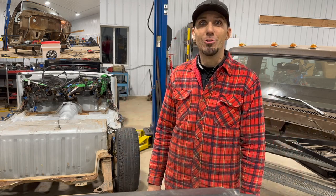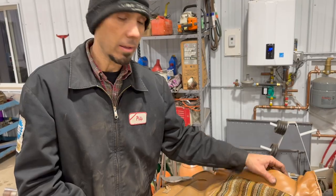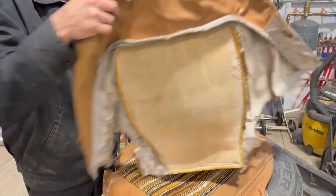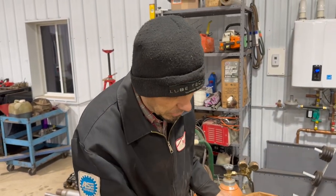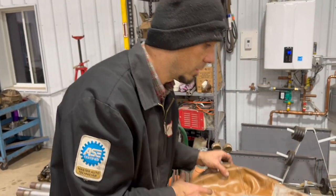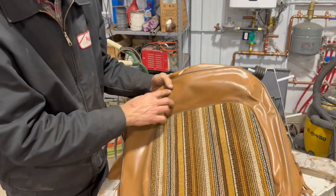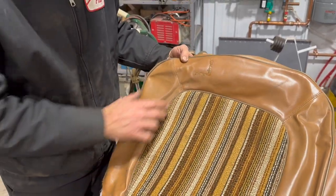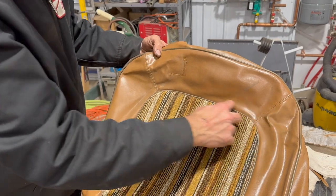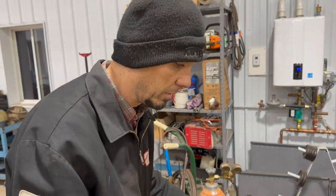We got our seat covers back from the upholstery guy, so we're back to working on our seats a little bit. He was able to restitch a couple of spots that had come loose, and there was a hole that he patched in the vinyl. It's not perfect, but nothing on this truck is perfect. The other option would have been replacing the entire panel and trying to match the color, but I decided it's good enough for what we're after.